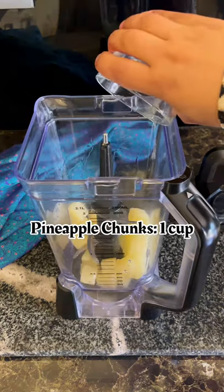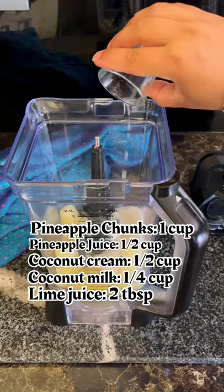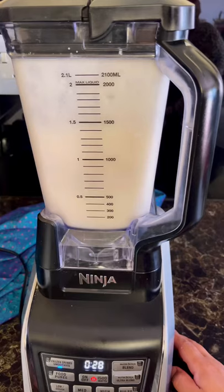In a blender combine pineapple chunks, pineapple juice, coconut cream, coconut milk, and a little bit of lime juice. For extra sweetness I'm adding condensed milk, lots of ice. Close the lid and blend everything together.